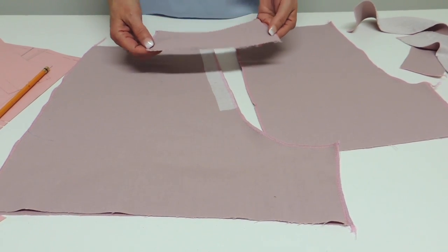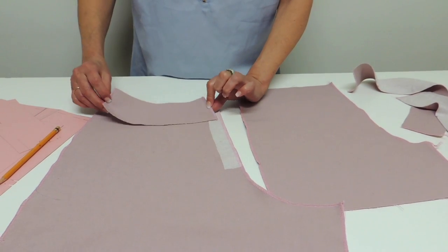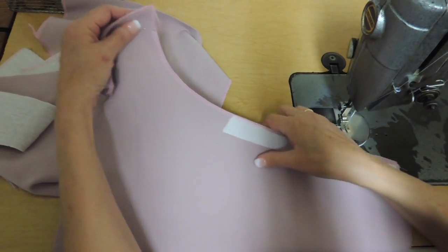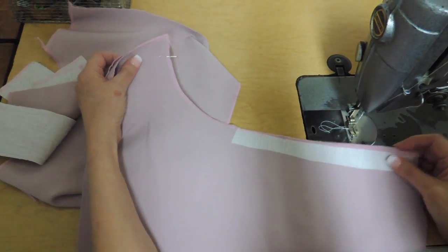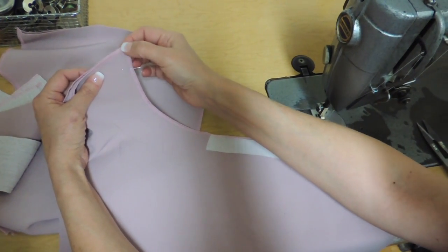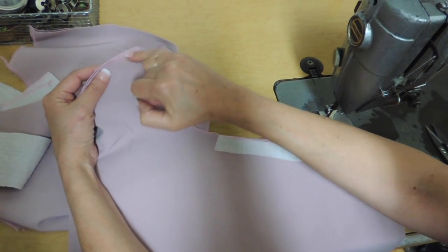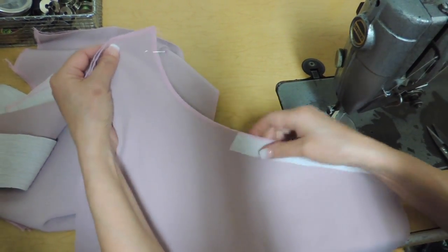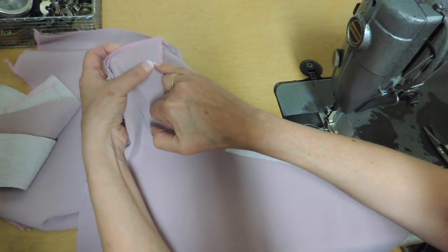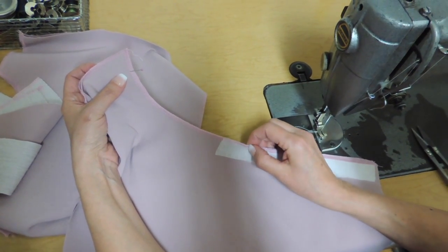The other place where you should do the overlock is both sides of the back facing and both sides of the front facing. To start the assembling, we're going to do the center back crutch, but you're going to start your sewing from about 2 centimeters of the inseam of the back piece. Place your pieces face to face and sew all the way up to the second notch in the crutch.